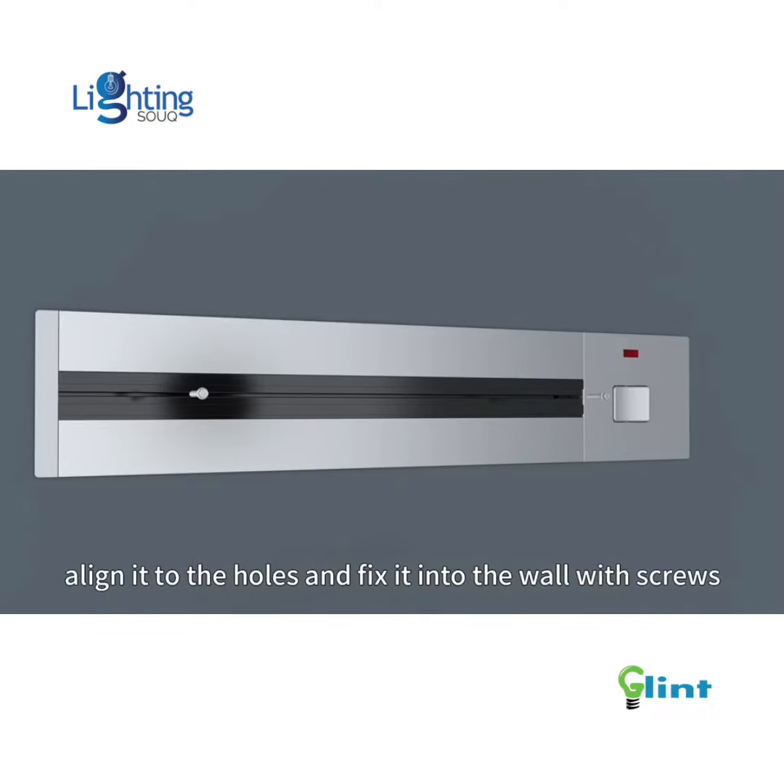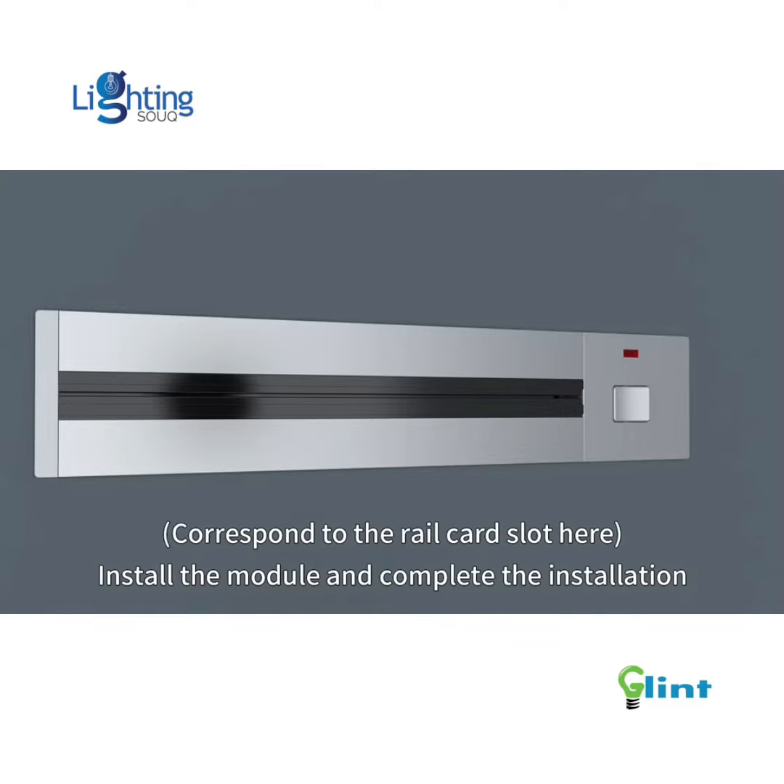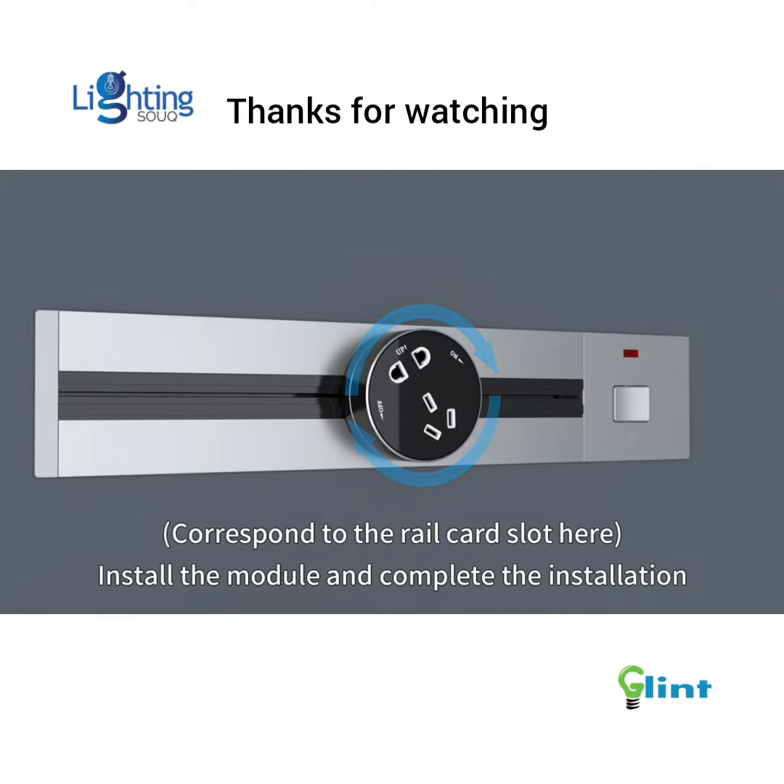Lean the rail against the wall, align it to the holes, and fix it into the wall with screws. Install the module and complete the installation.